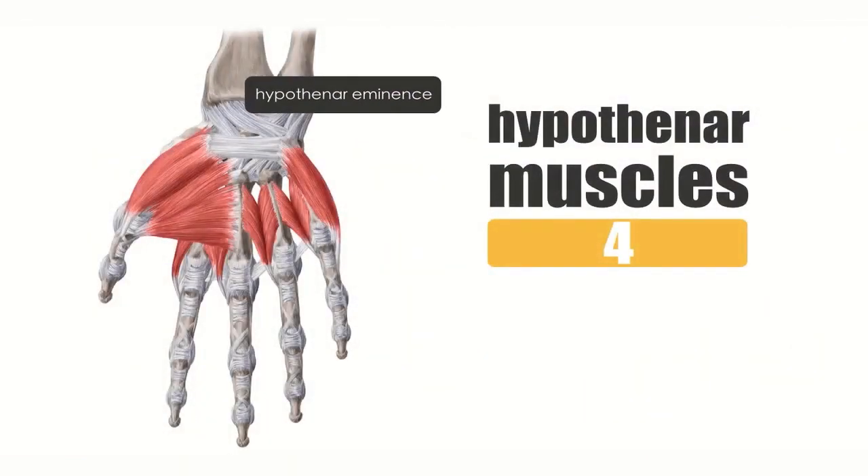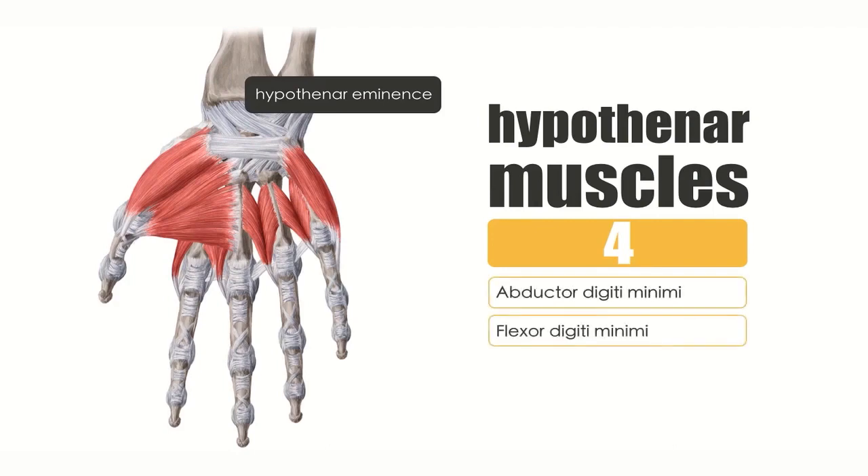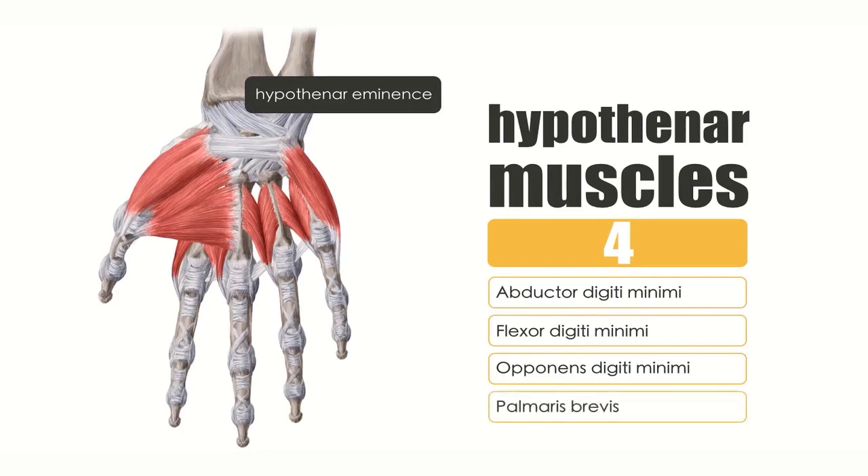Now let's list them — they have really interesting names, so bear with me as I list them. The first is the abductor digiti minimi. The second is the flexor digiti minimi. The third is the opponens digiti minimi. And the last one we're going to be covering is the palmaris brevis.